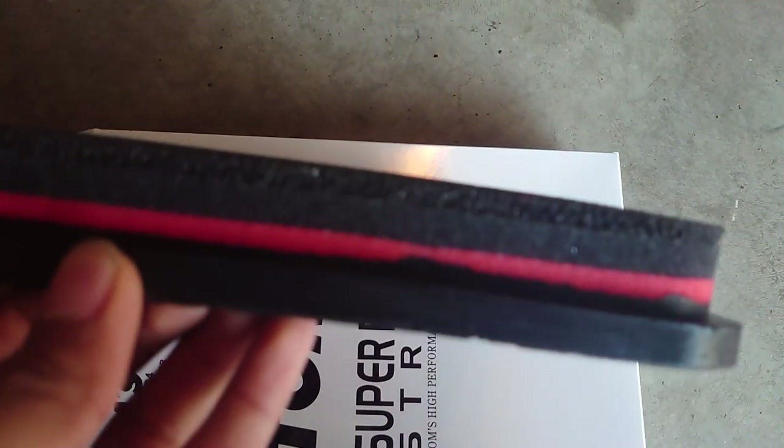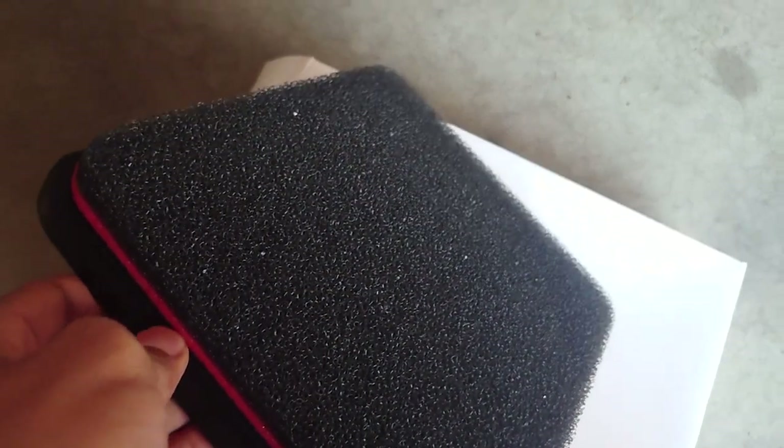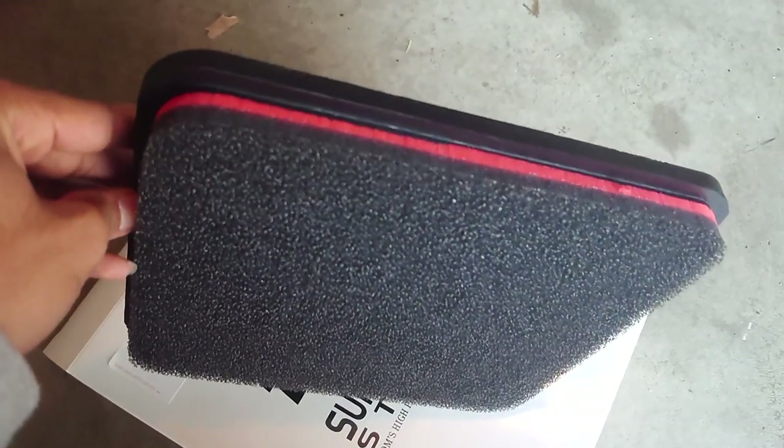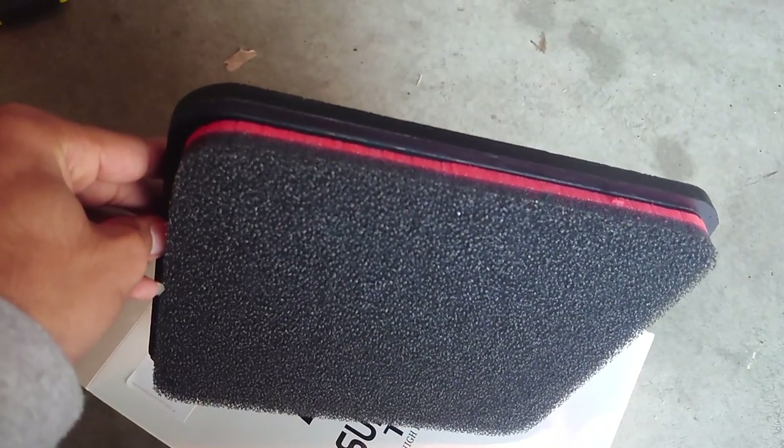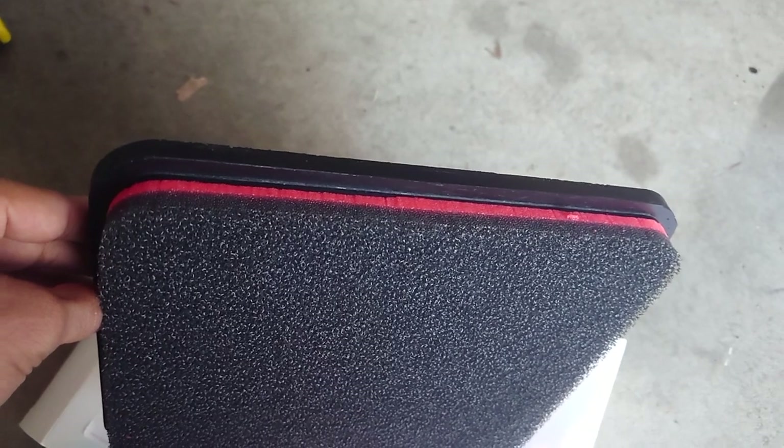The filtration seems legit too. It's a dry foam — you don't have to oil it, which is very nice especially on these GS400s where the mass airflow sensor clogs up from the oil. I was really excited to get this in the mail because I've heard good things about it on other cars, especially on the new RCs and LC500s.